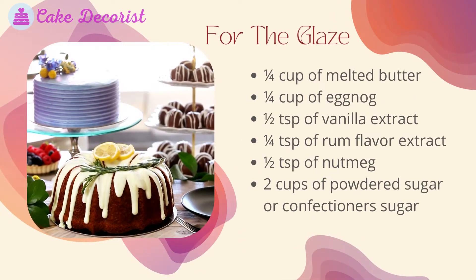For the glaze, you will need: 1/4 cup of melted butter; 1/4 cup of eggnog; 1/2 teaspoon of vanilla extract; 1/4 teaspoon of rum flavor extract; 1/2 teaspoon of nutmeg; and 2 cups of powdered sugar, or confectioner's sugar.